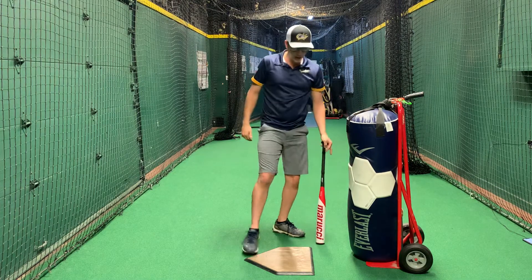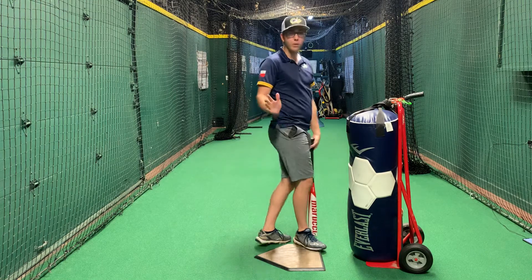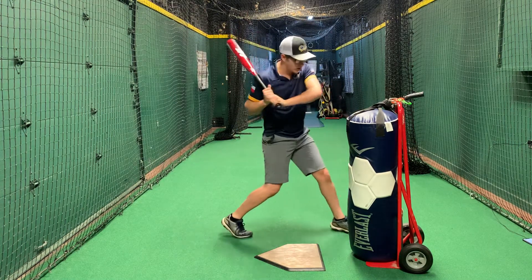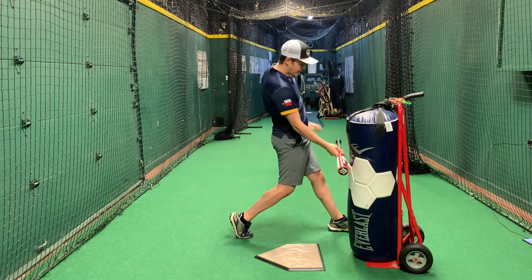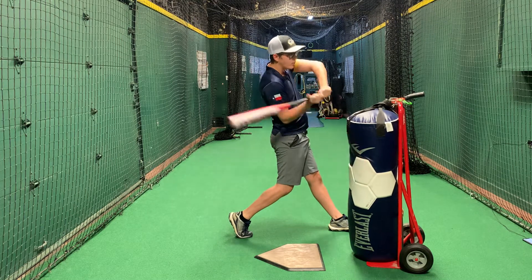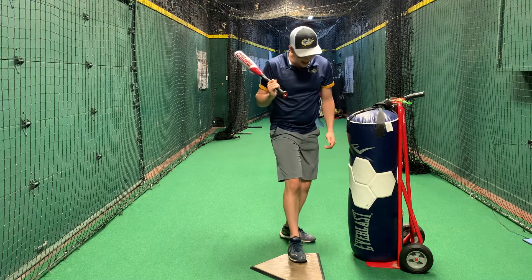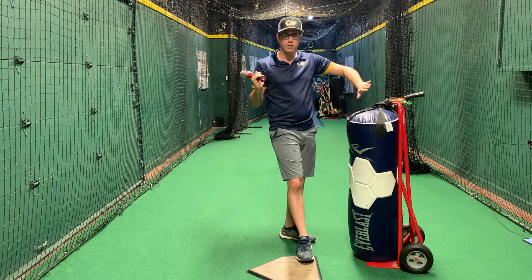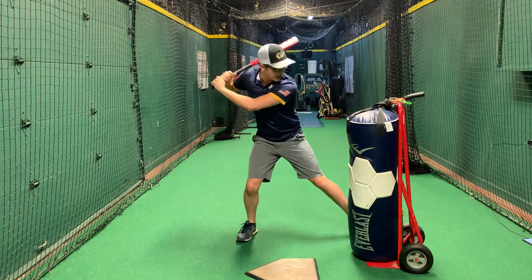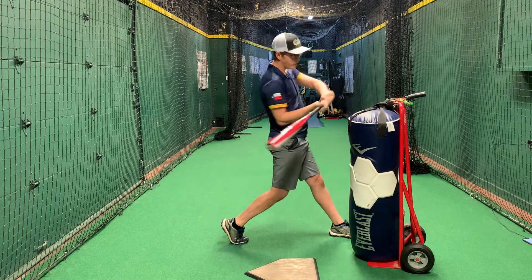Now, talking about contact points — there are a lot of misconceptions on where we want to make contact with the ball. For a pitch that's down the middle, that contact point is generally going to be lined up with your front kneecap right here. If the pitch is inside, we have to hit that ball a little bit further out in front — contact is lined up with the front foot so you don't have to reach and extend.